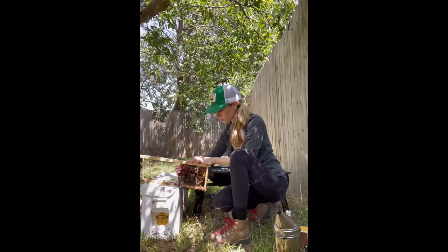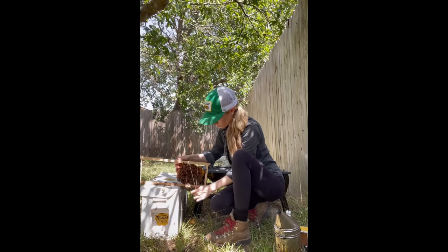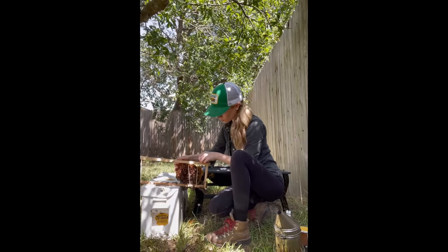I always try to work as slowly and carefully as I can. I try to imagine what the bees are going through in the removal process. I'm essentially picking up their house and everything in it, including their entire family, and taking them to live